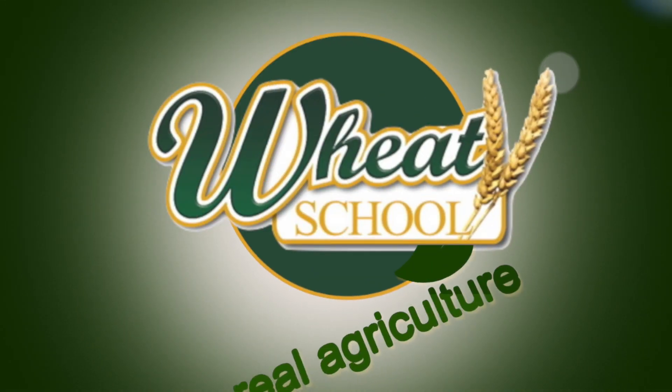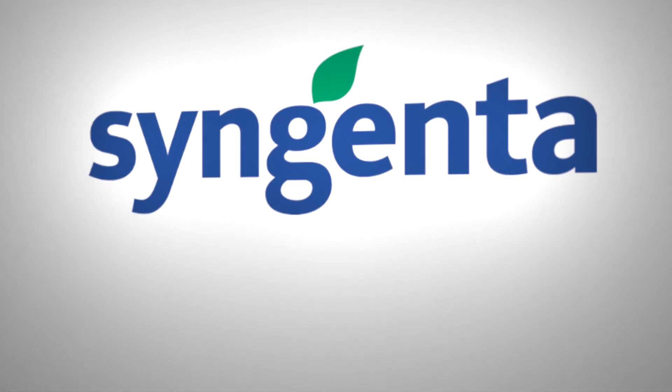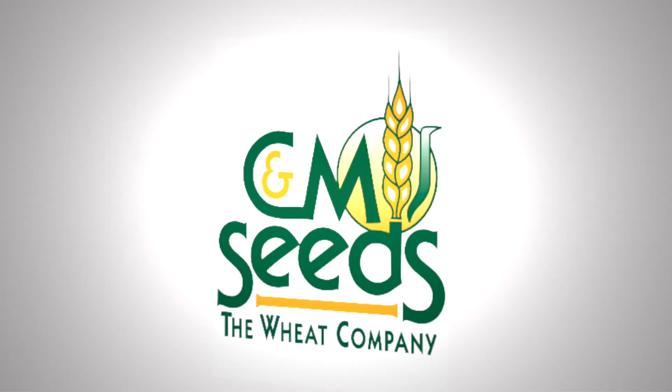The Wheat School on RealHeartCulture.com is brought to you by Syngenta Canada, Alberta Wheat Commission, and C&M Seeds.